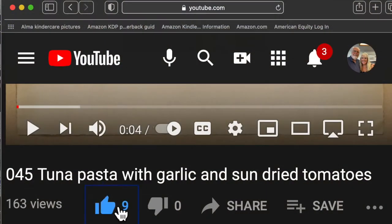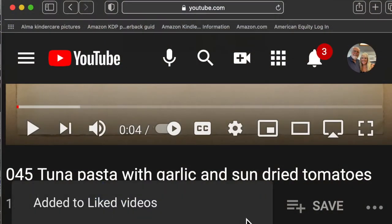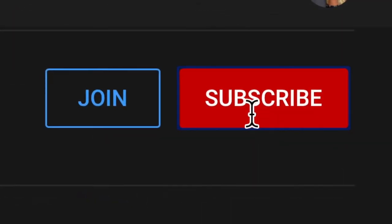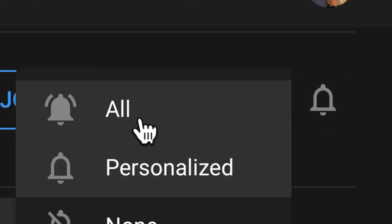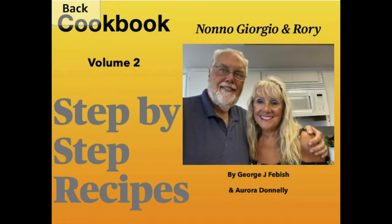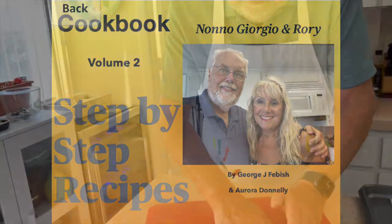Please like our video by clicking the thumbs up so you let us know you enjoyed it. Please subscribe by hitting the subscribe button, then the bell — this will ensure that you get all of our new videos. Volume two of our cookbook with 54 new recipes is available from Amazon as a color paperback or an e-book.